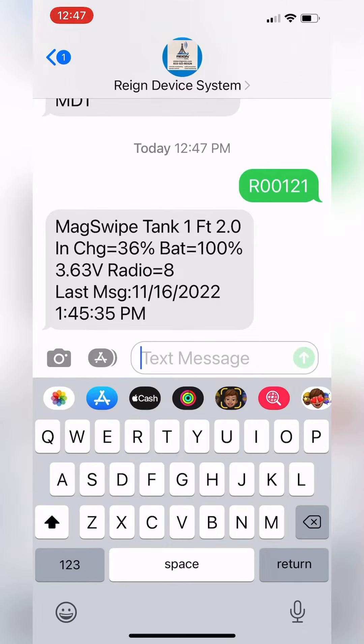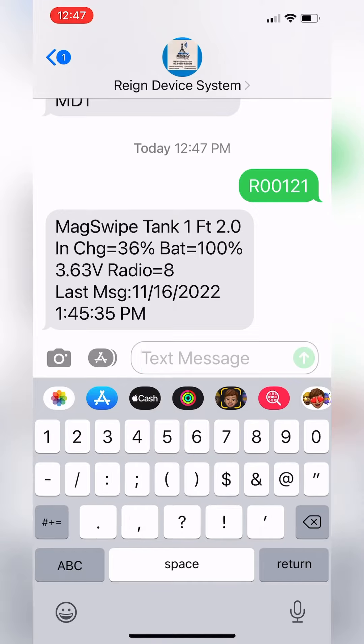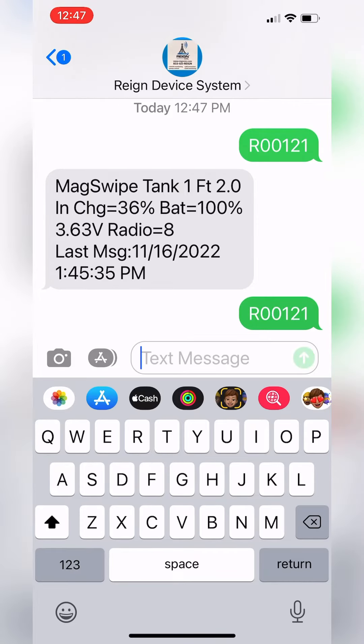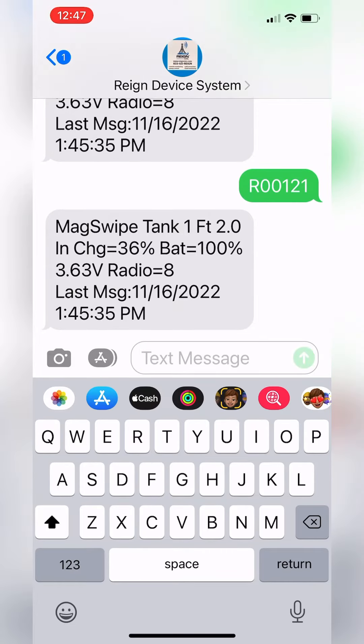At any time you want to text this unit and find out what its last reading was, you can do this from anywhere in the world. You simply text the RAIN device system the unit number and it will respond within a few seconds and tell you what the last reading was.